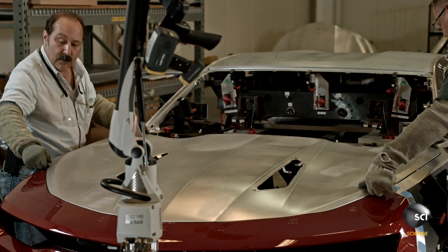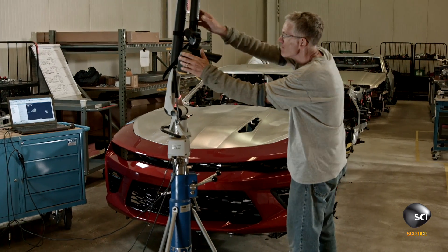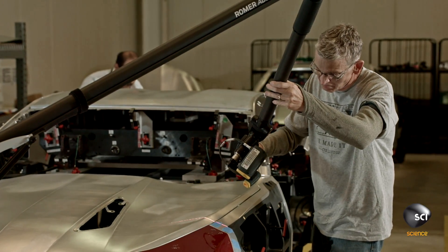As part of GM's many quality control measures, technicians load a Camaro production hood onto a fixture where it can be installed next to dimensionally perfect parts. A laser scanning arm helps an operator check different aspects of the component's dimensions.